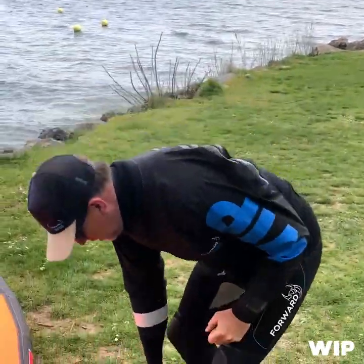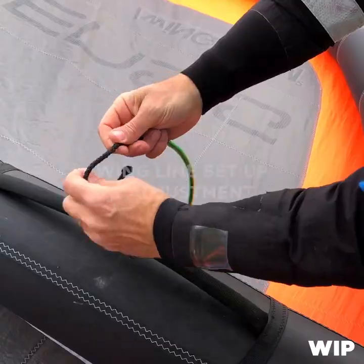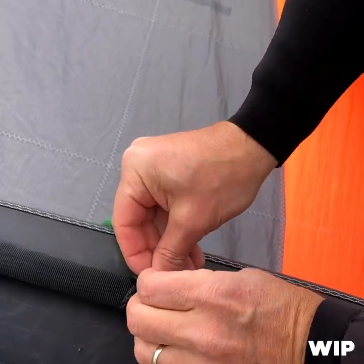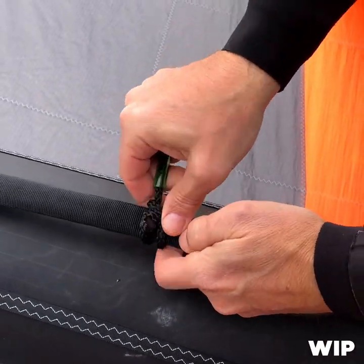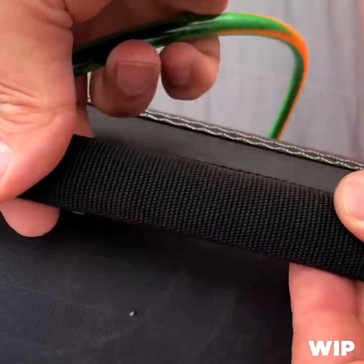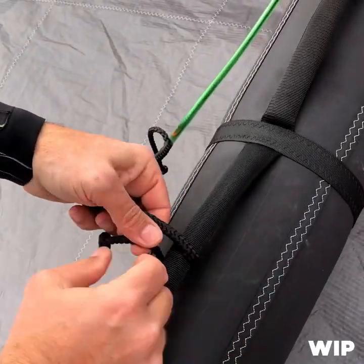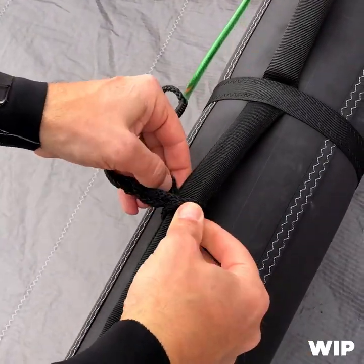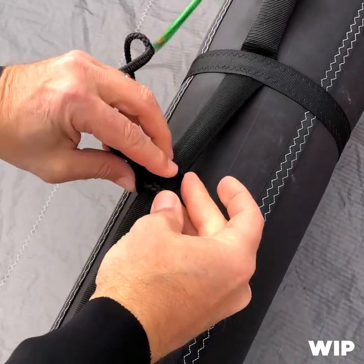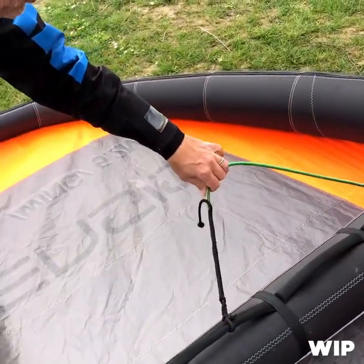So how to fix the lines on the wing — we call it the cabestan knot in French. With the knot here, a double loop, you're going to set it up on this side. With a system where you set the knot here, you're going to attach that on the rear strap, and you will be able to adjust the position later.